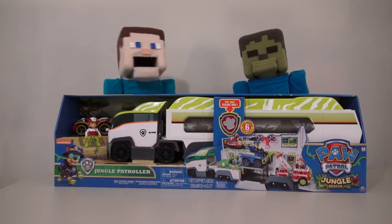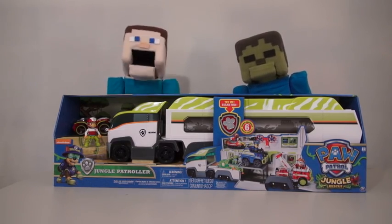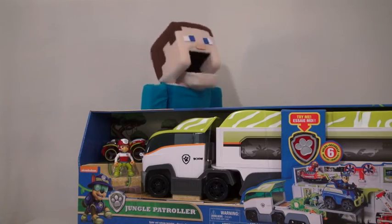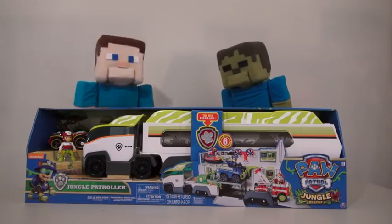Hey kids! Peppa Steve here! And today we're looking at a toy from Paw Patrol! He really likes his Paw Patrol!